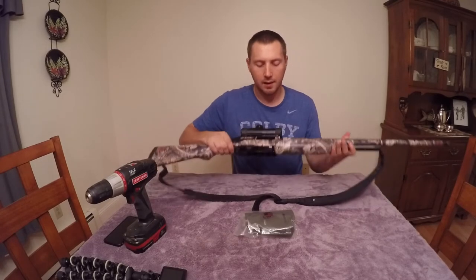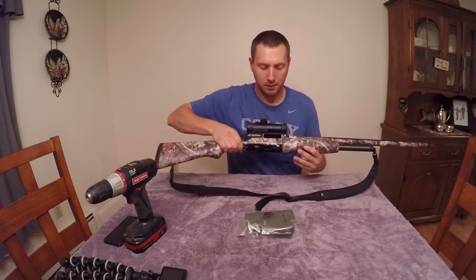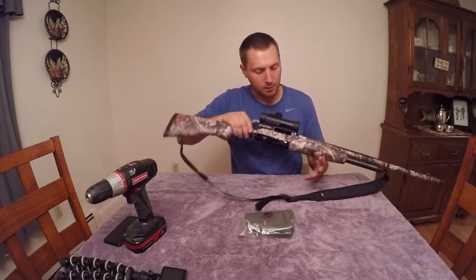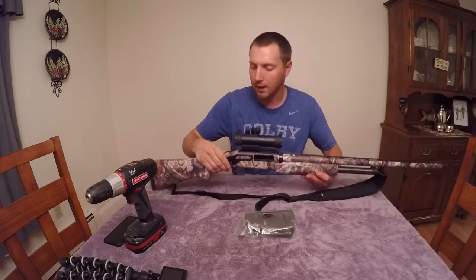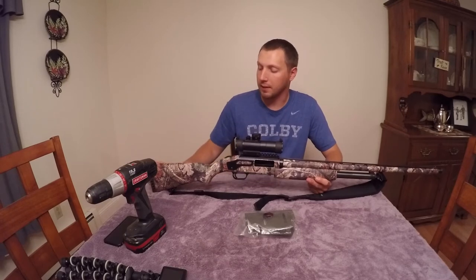I've already cleared the gun off camera — nothing inside, nothing chambered, no rounds in the tube or mag. This is my Mossberg 500; it's an old gun.